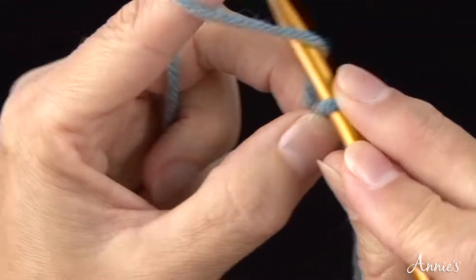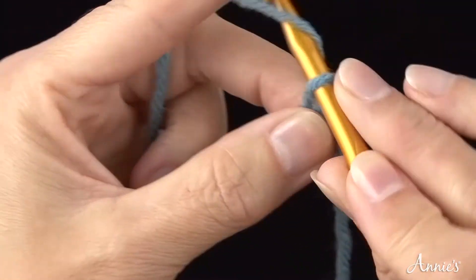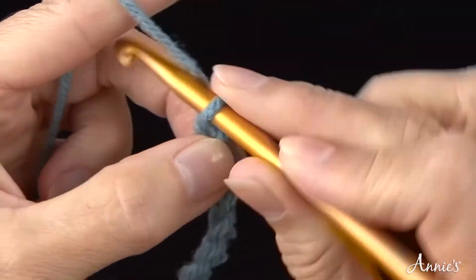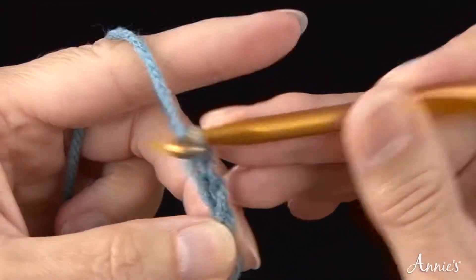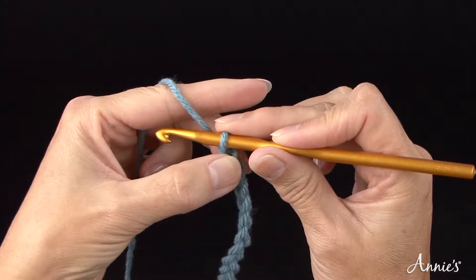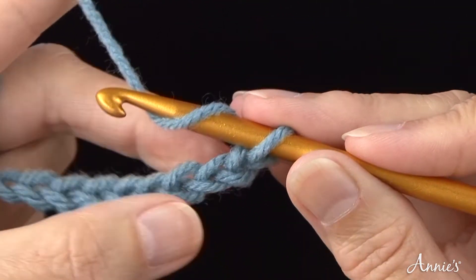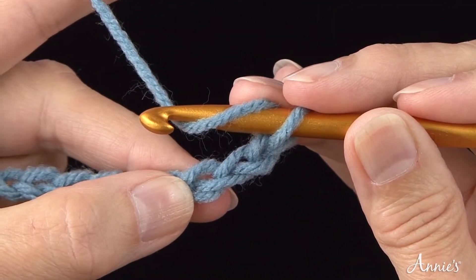We will now begin working row 1 of half double crochet. Step 1. First, make a slipknot and chain 13. Bring the yarn once over the crochet hook from back to front, skip the first two chains, and then insert the hook in the third chain from the hook. Remember not to count the loop on the hook as a chain.